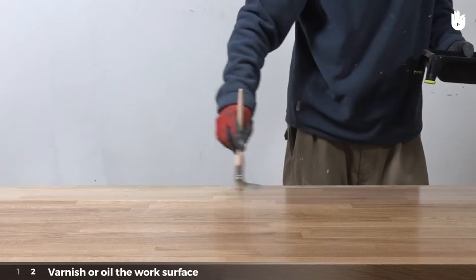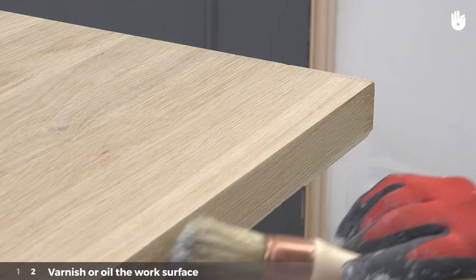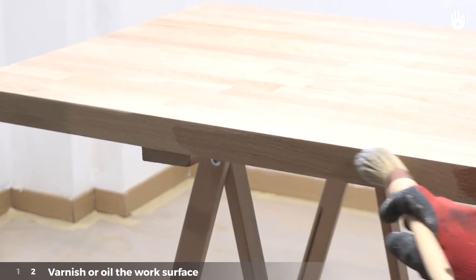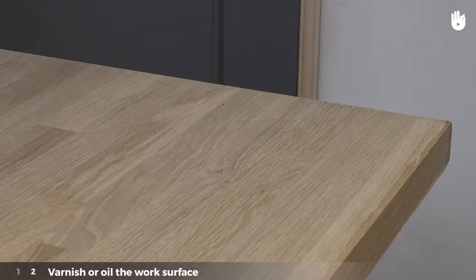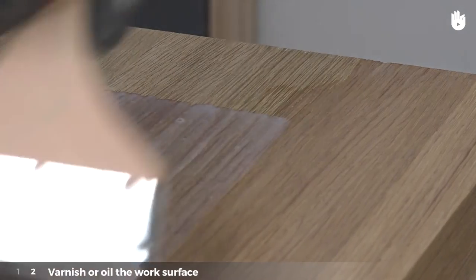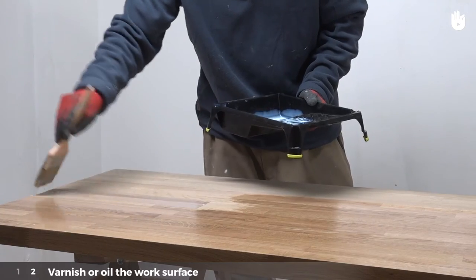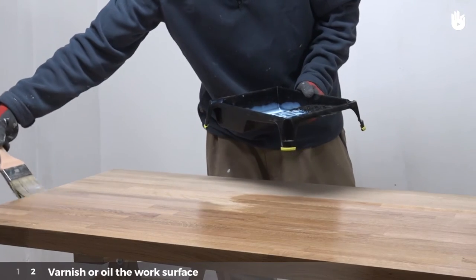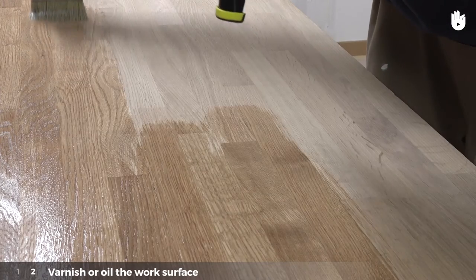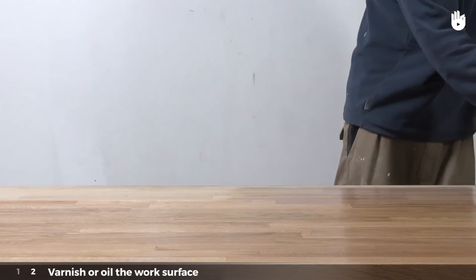Step 2: Varnish or oil the work surface. Start by applying the varnish to the edges with a round paintbrush, always following the wood grain. Varnish the top of the work surface with a flat paintbrush. Paint the surface in sections of 20 cm from the top to the bottom of the table, always in the direction of the wood grain using wide sweeping movements so that the layer of varnish is spread evenly. The surface is well varnished once there are no smudges left. Paint quickly without stopping as wood absorbs varnish quickly.